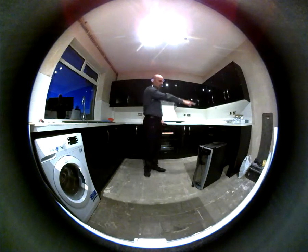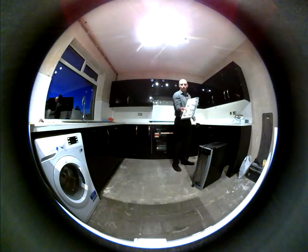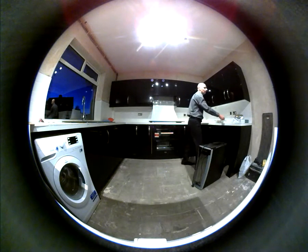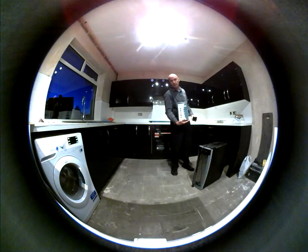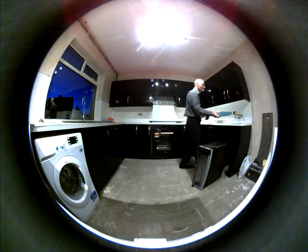This is where the wine fridge is going in that little hole. We are getting these put under here. These plinth lights will be going along the bottoms, which will all be done by tomorrow.